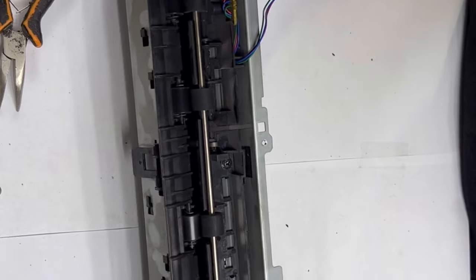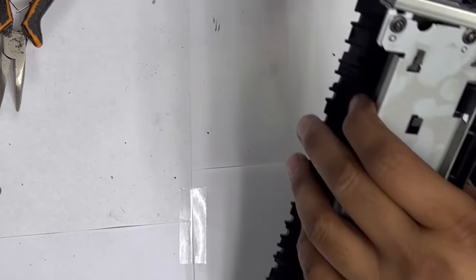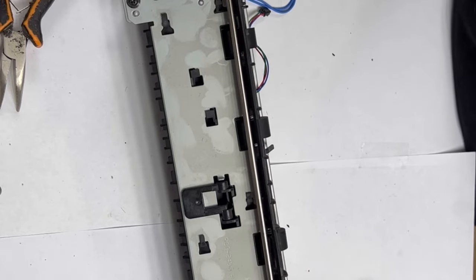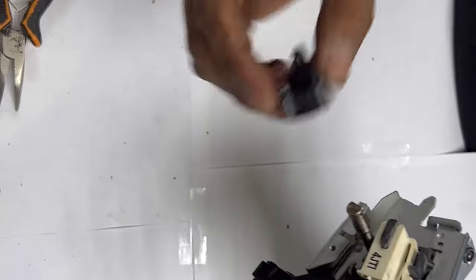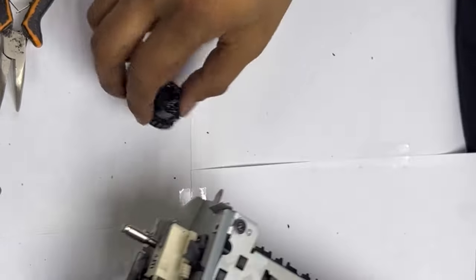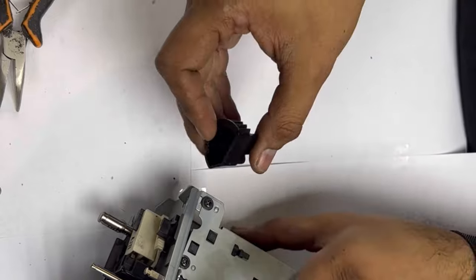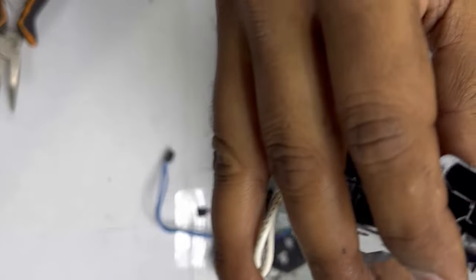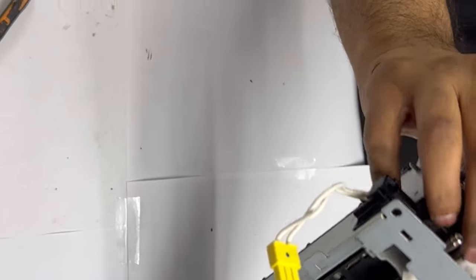Make sure that the sensors are fine — don't damage anything during your operation. Now the part we removed before, we will put back again. It will come like this. Now the key thing is how to fix this gear back. Here is one arrow sign, and on this gear also there is one arrow sign. You have to bring both arrow signs in front of each other. This is the alignment for this fuser drive. I will show you right after I bring it into alignment.